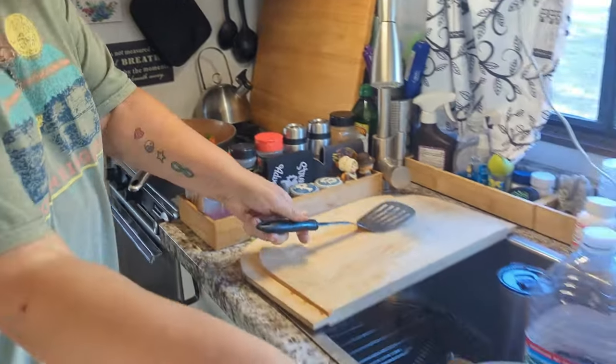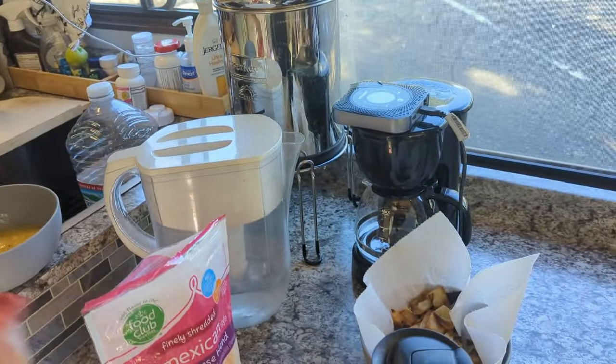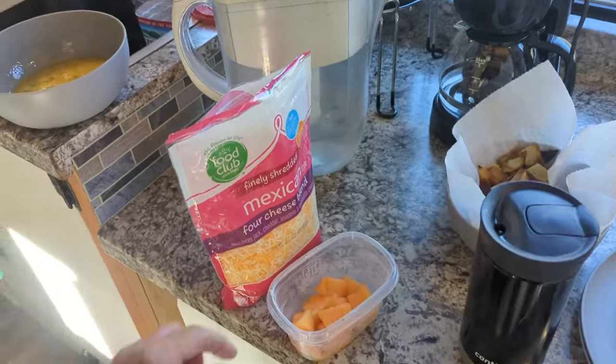And then I'm going to do three eggs and cheese. And I got out some cantaloupe in case you want to be snacking on that while we eat. That's from the farmer's market — it's so good.